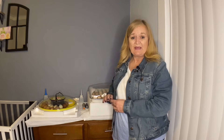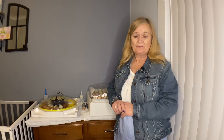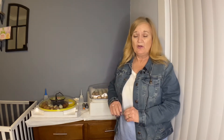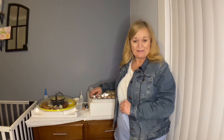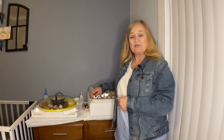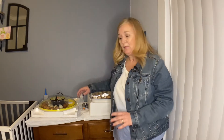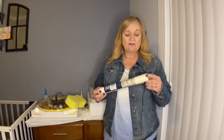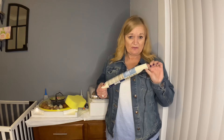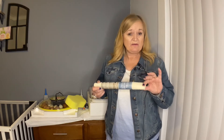Once we take the eggs out and candle them, we're going to mark the air cell, so when we lay them in the incubator we'll know exactly where the chicks are going to hatch out. Then we're going to inspect the floor of the incubator, looking for any sharp plastic pieces from production, and if it's too slippery, we're going to put in some shelf liner to provide a non-slip surface for the chicks, so they don't stumble around and knock the eggs or any chicks that have already hatched.